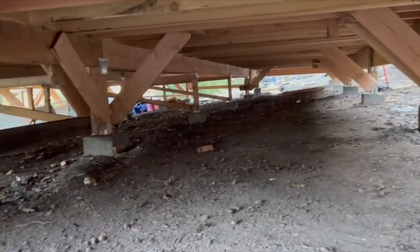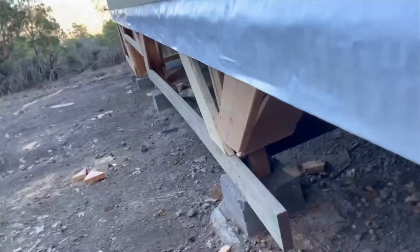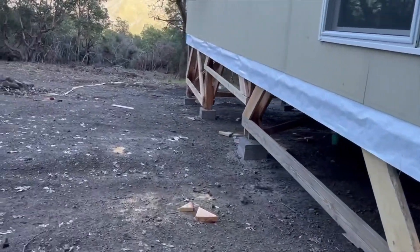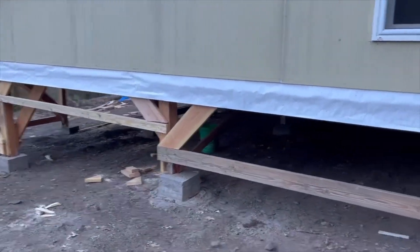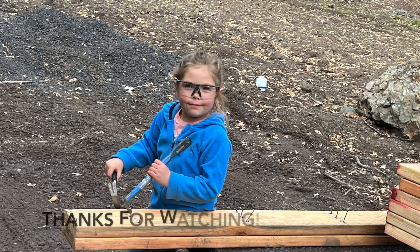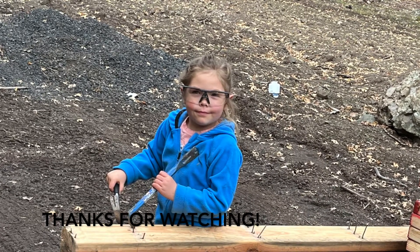That is the bracing so far. We'll do more, of course, as we can afford to and as we have the time. We appreciate everyone who watches — please subscribe, like, and share.